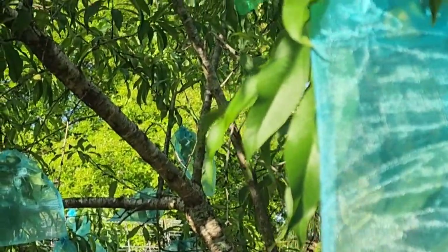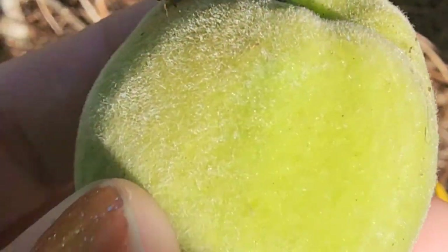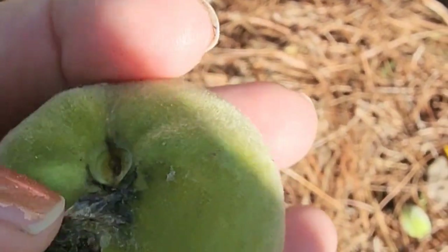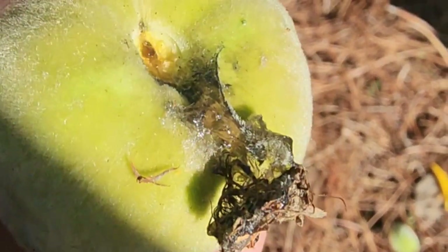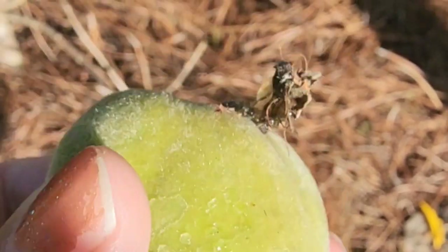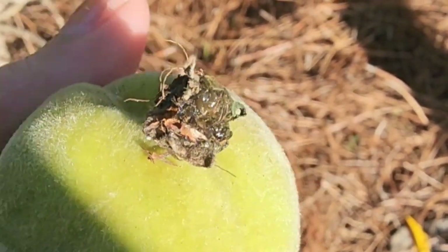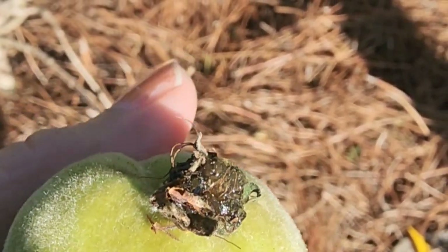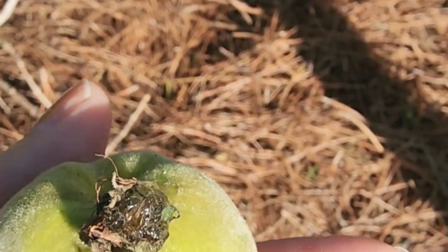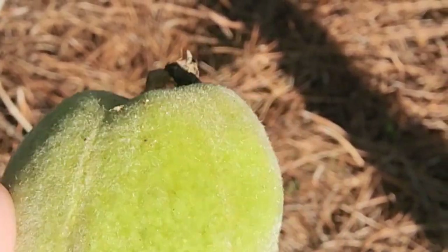Here's one where you can already see the damage — there's a sappy, gummy liquid coming out of where it bored the hole in. That was probably done when it was a little smaller. This should have been put in the fire instead of throwing it on the ground like I did last year. Don't do that — bad idea.